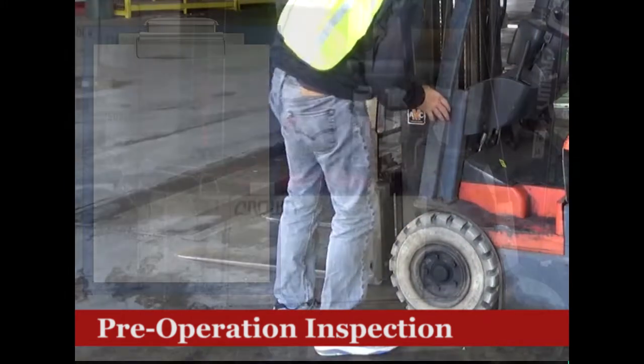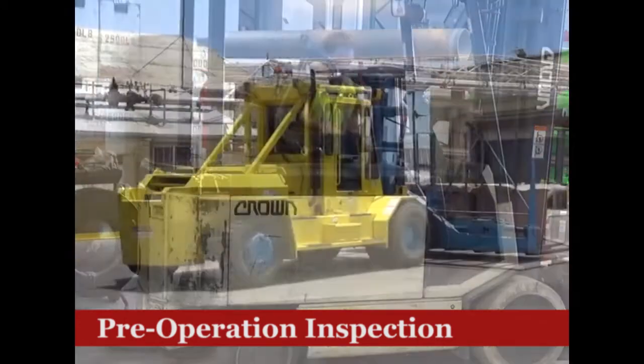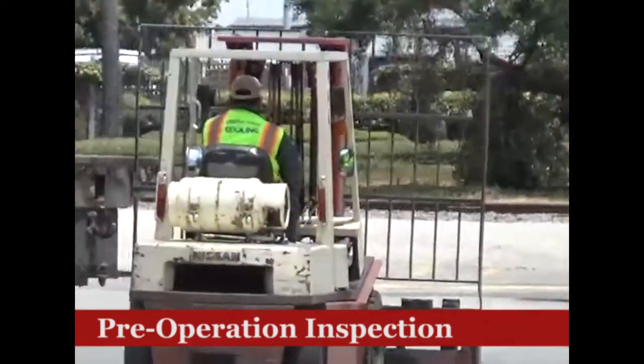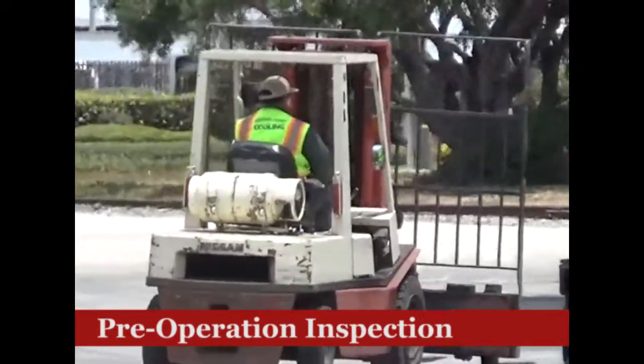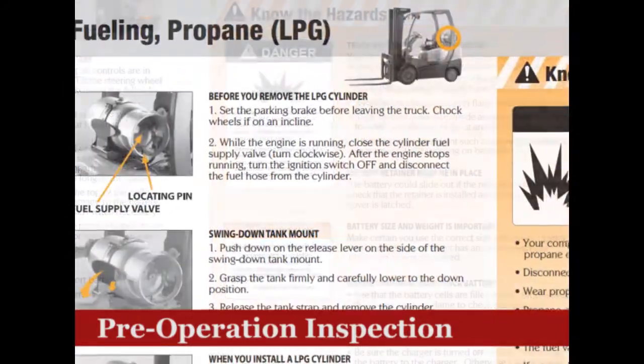Different types of forklifts will have their own unique inspection requirements. Electric, internal combustion, and liquid propane forklifts will all require checks on their fuel systems. Refer to the operator's manual for more detailed information.